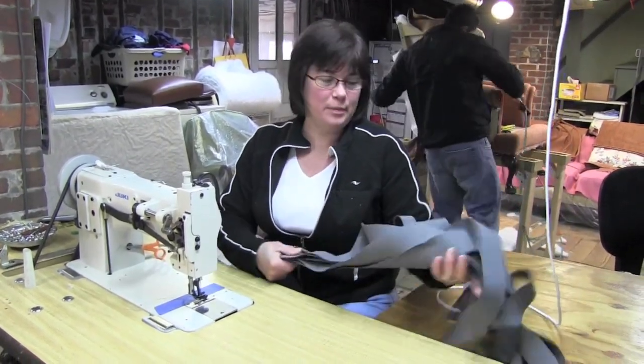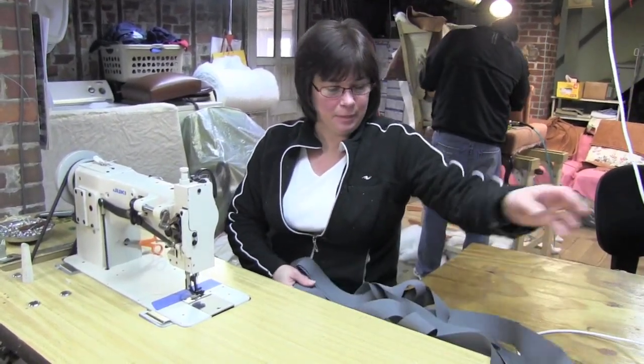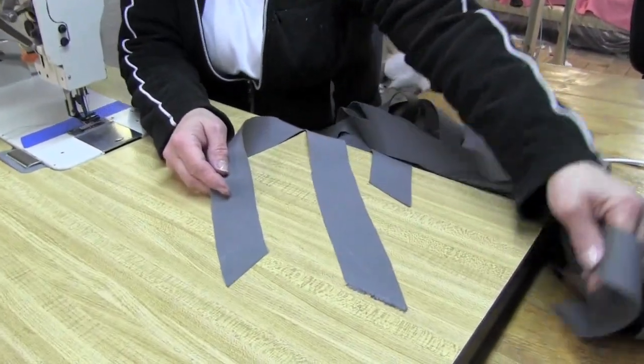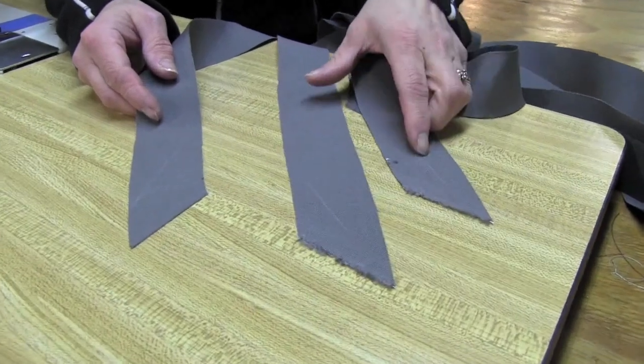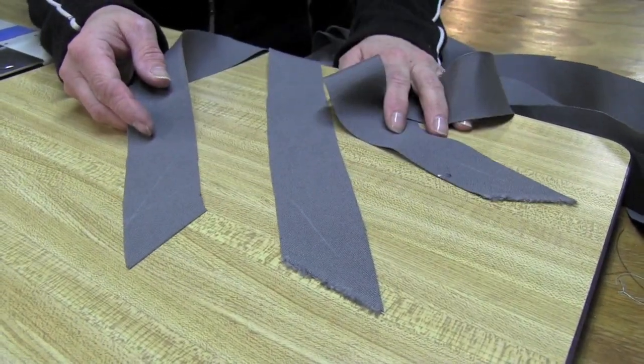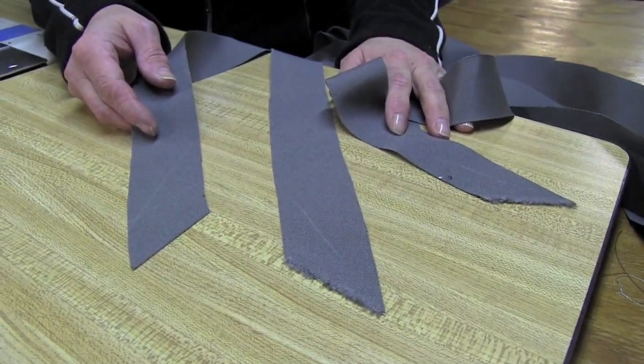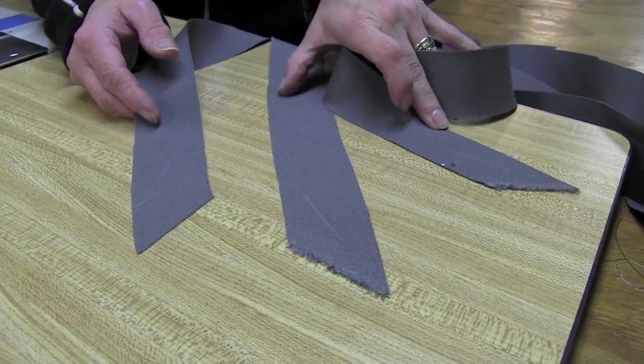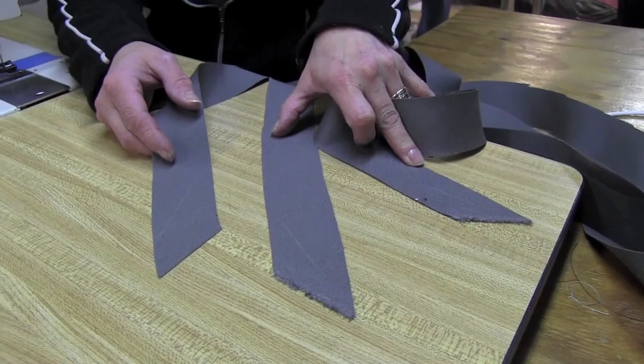Now I'm at the sewing machine and I've got all my strips in my lap. You'll notice I've marked the wrong side of one end, and all my strips have a mark so that I know which is the wrong side and I keep them all going in the same direction. That's important if you've got a pattern — you don't want your stripes going in two different directions.